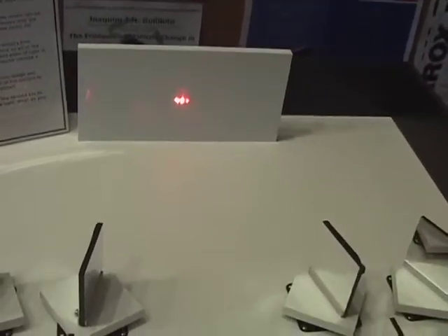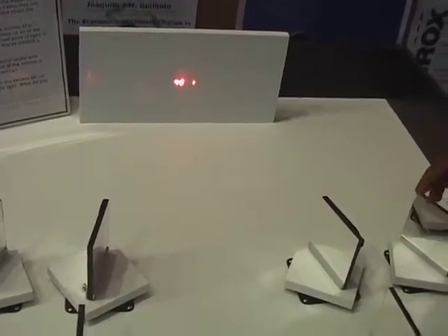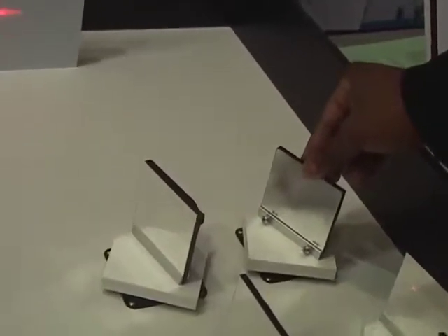Besides establishing a focal point, there's also a quality of the image in terms of resolution, and that's dependent on the smoothness of the mirror. When you switch from rough to smooth, you notice that what used to be a singular point coming from these lasers is now kind of split up.